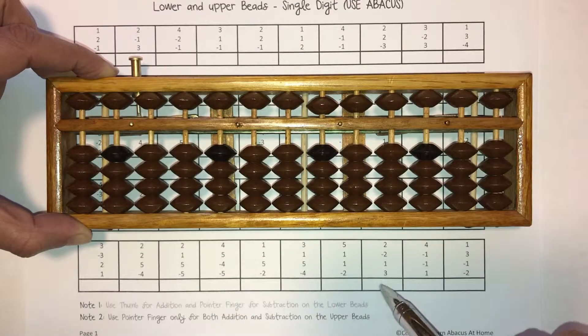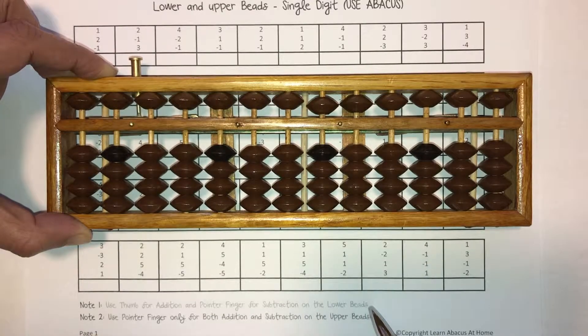Every worksheet comes with important key reminders. On this worksheet it says use thumb for addition and pointer for subtraction on the lower beads. You may recall that from an earlier lesson, and it also reminds us to use the pointer finger for addition and subtraction on the upper beads.